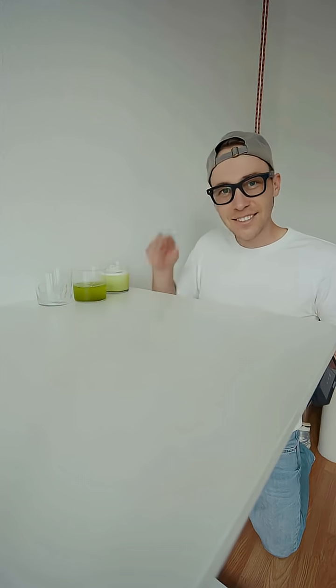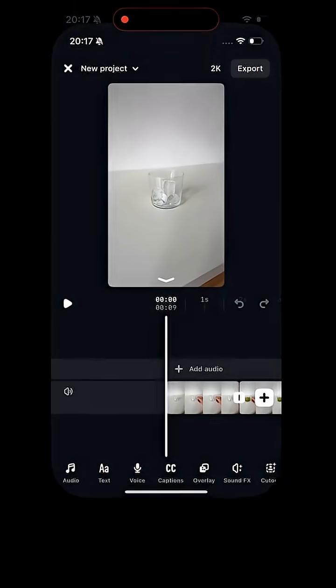Since this is the last one, tap it once and then pick it up. Now stop recording and open the clips in the Instagram Edits app.